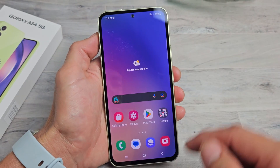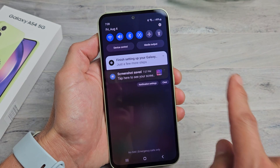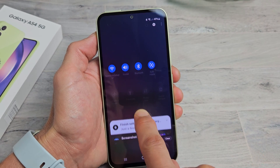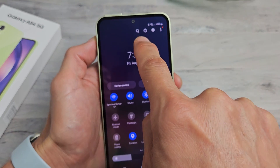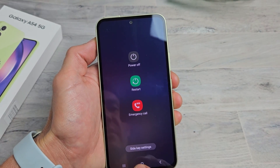Another way you can turn off or restart is log into your phone, swipe down notifications and then slide down one more time. You can see the power button right there. Tap on that power button and we're back here again.